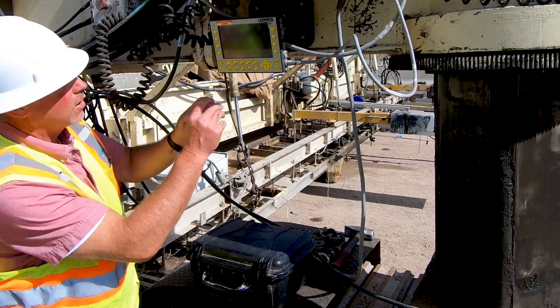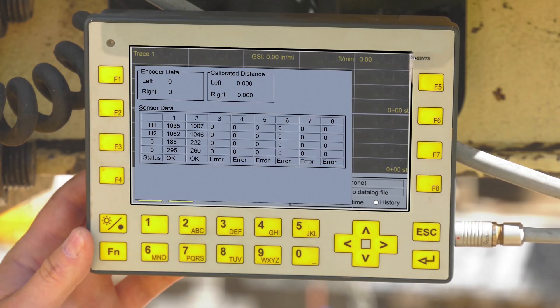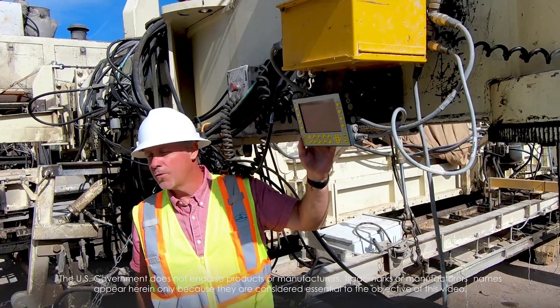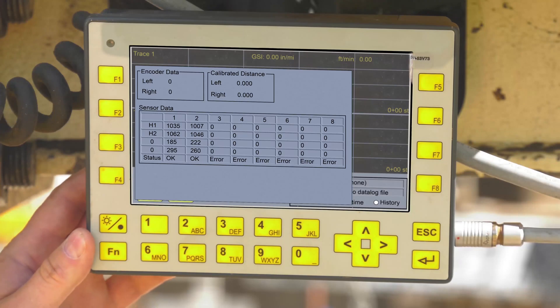The first thing we're going to do is go to the setup screen, then diagnostics, and make sure that we're reading data from both sets of sensors. That all looks good. We're ready to start collecting profile data.